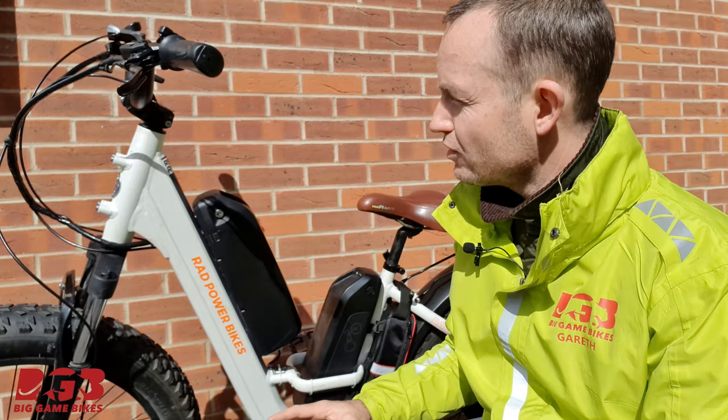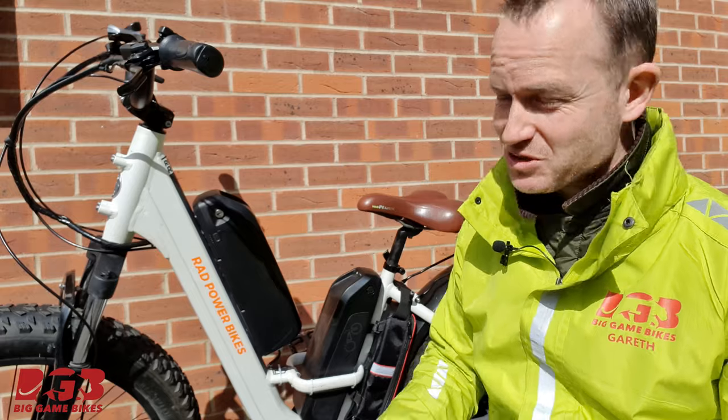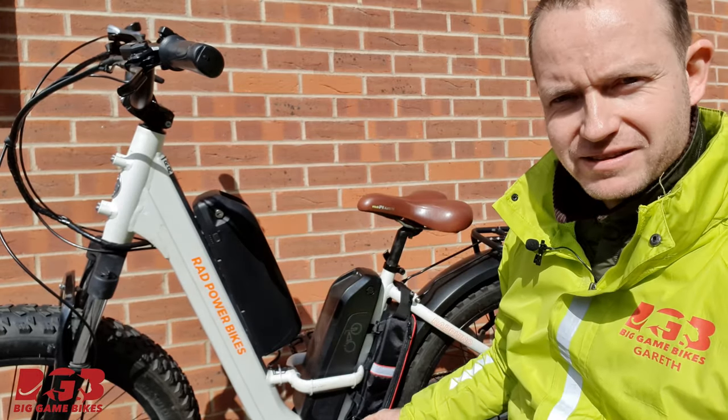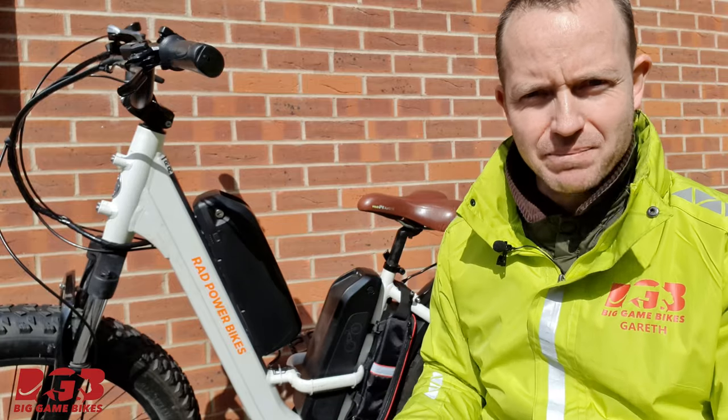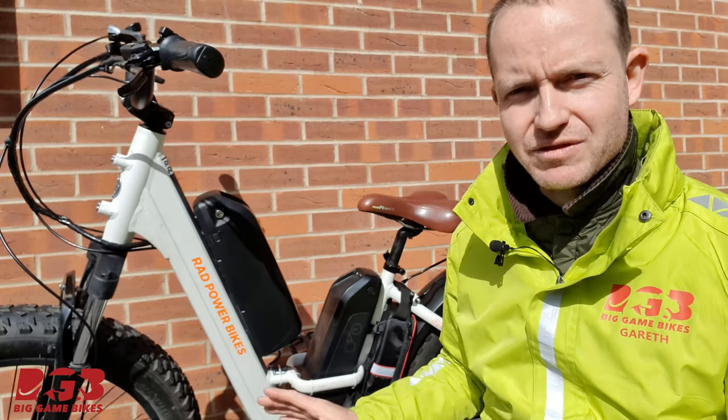And obviously if you lower the pedal assist level you can get even more. One of the biggest bonuses is when a battery is depleted you no longer have to climb down to where it's all mucky and dirty and start unplugging batteries — it's cable tied, neat, tidy, and out of the way.